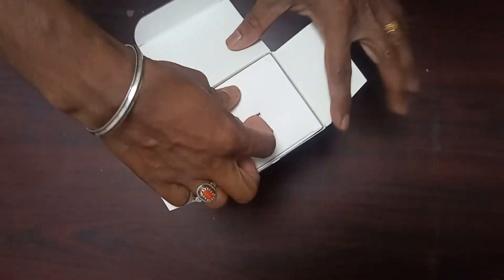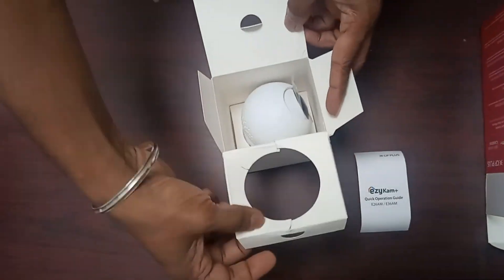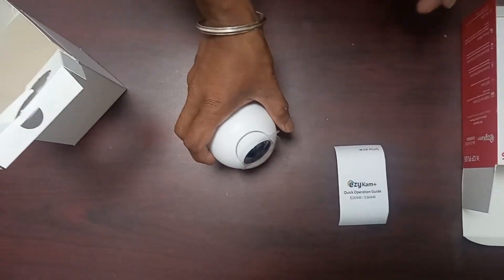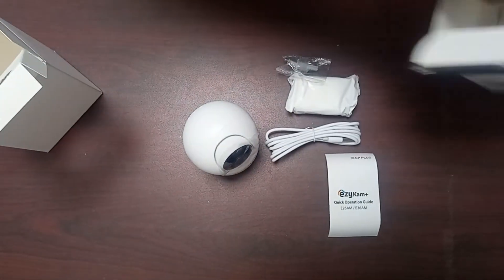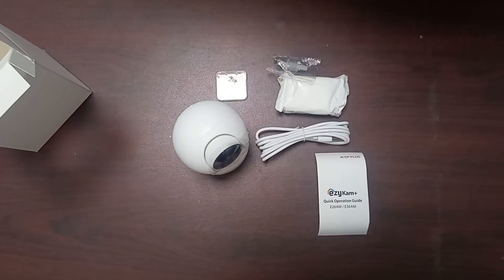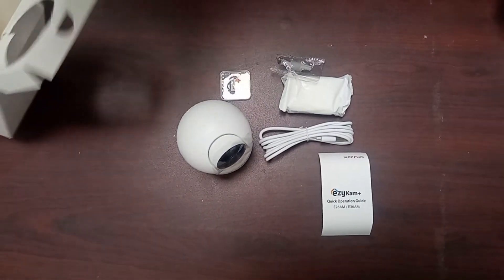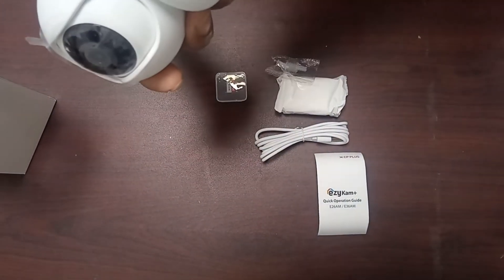First, I am showing you how to unbox the CP Plus camera. The box contains a camera, USB cable, power adapter, and screws. I already ordered a memory card for storage, so the memory card is also included with the box.